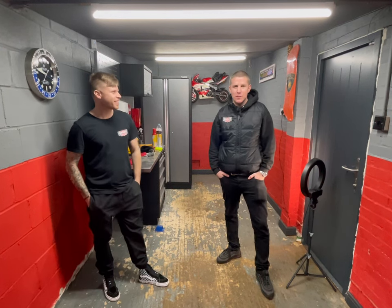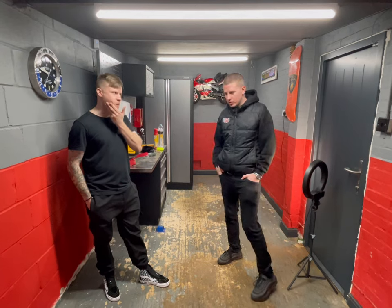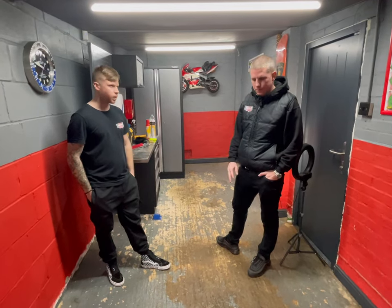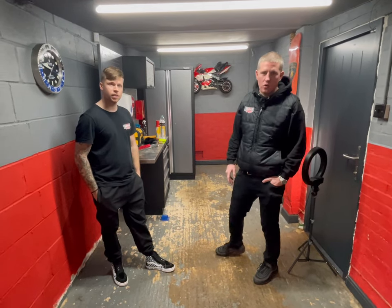Hi, welcome to today's video. Today we're going to show you how to fit our vented modular flooring. We've just turned up at the job — this is a single garage. The floor, as you can see, has paint flaking off, so we're going to give it a quick clean, lay our tiles over the top, and show you the whole process.